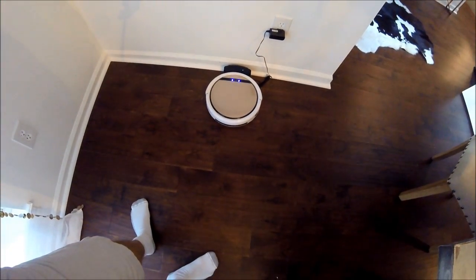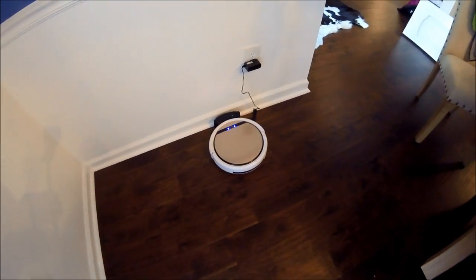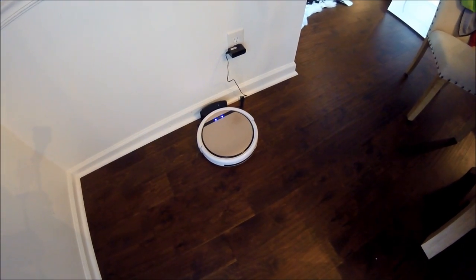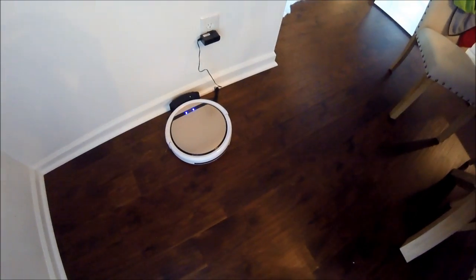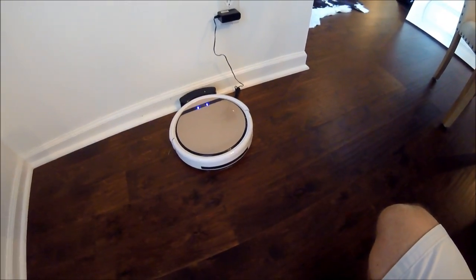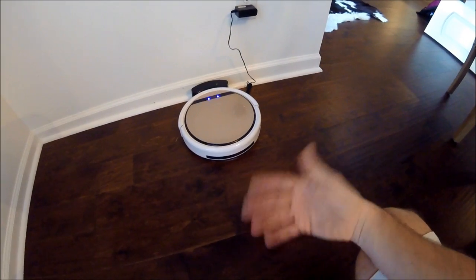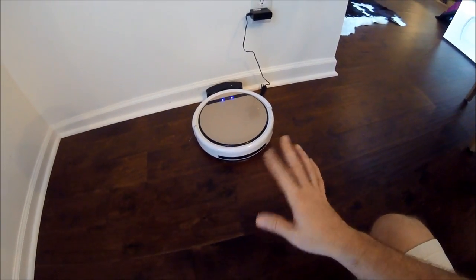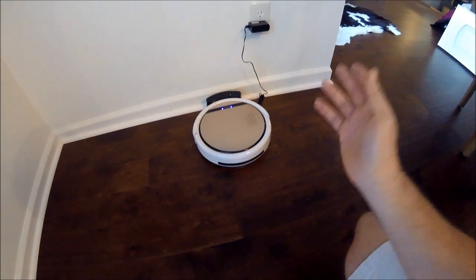Hi everybody. I just want to do a quick review for those of you who may be in the market or at least considering getting a robotic vacuum cleaner. If you're like us, you looked at the Roomba and felt that it might have been just a bit more expensive than you were comfortable with. This was our first foray into the robotic cleaning market, so we didn't know quite what to expect and felt much more comfortable about a $200 to $250 price point than the higher price model.